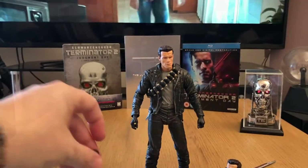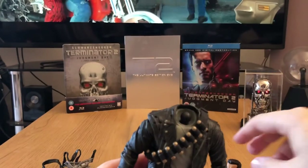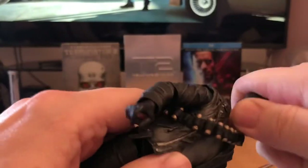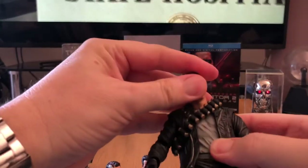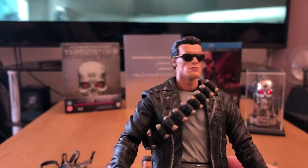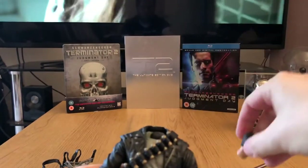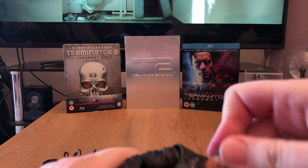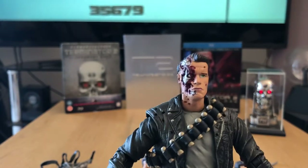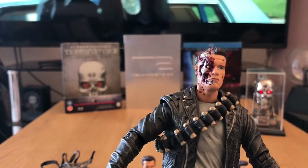So let's have a look at the figure with those heads on. The head of the figure just simply pops off — it's on a ball joint — and you can then just squeeze the new one on. So there he is with the sunglasses on — that looks really, really good. And there's Arnie with the battered head on. Lots of choices, lots of options for display.